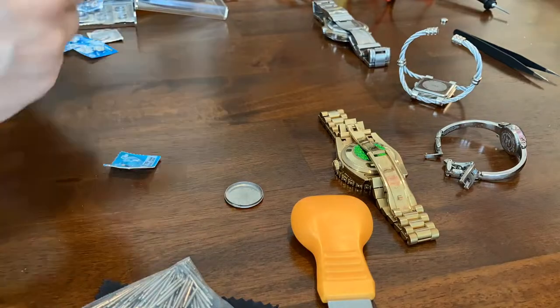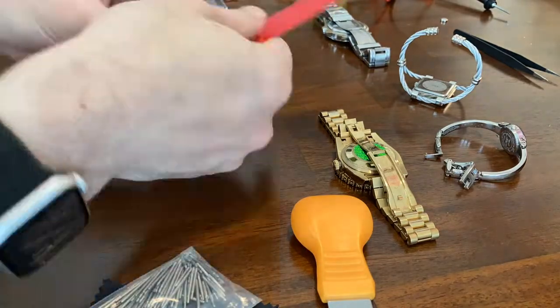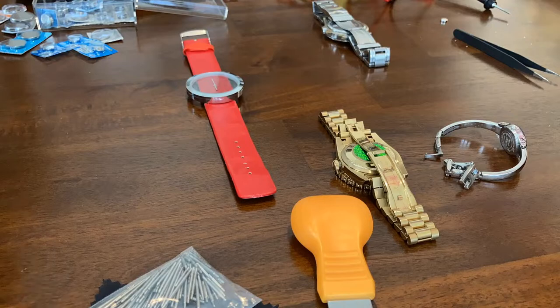This one worked great — a 377 battery in and out. There's no secondhand, so I just set it like that, and then we can see as we watch the video, it ticks along.